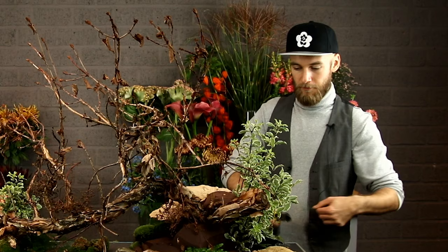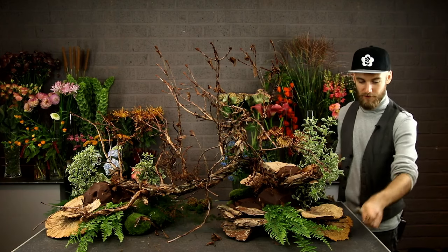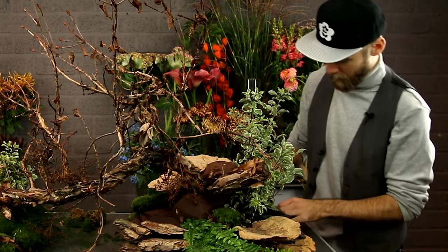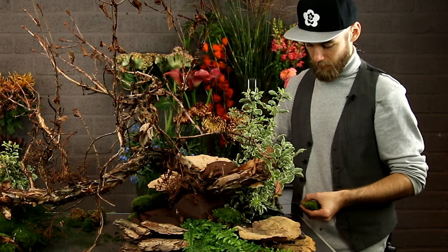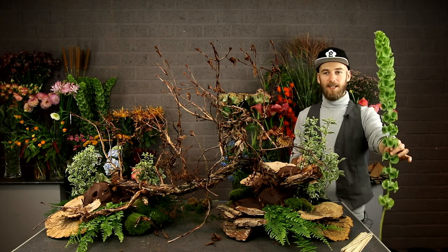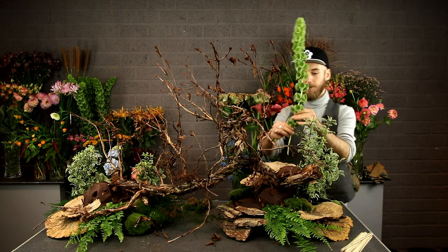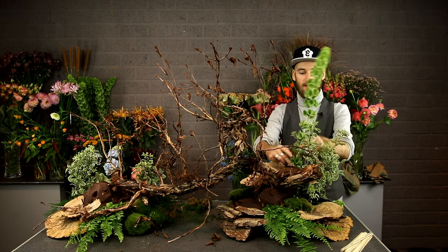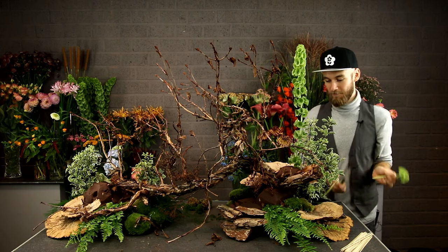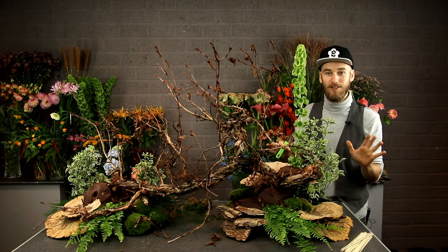I'll put my moss balls and such into the design. These I will use for other items coming into the arrangement a little bit later. When you make Dutch garden arrangements you should definitely use moss. Molucela — lovely, smells like honey, and it's nice and long. We can use that length to our advantage. If you have any Molucela bottom parts left, don't throw them away — you can use them as a bottom filler somewhere else. As long as you don't see the cut, it's fine.